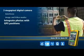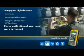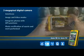Terrasync, Trimble's professional data collection and management field software, automatically links the photographs you take to the GIS features you collect, for maximum productivity.